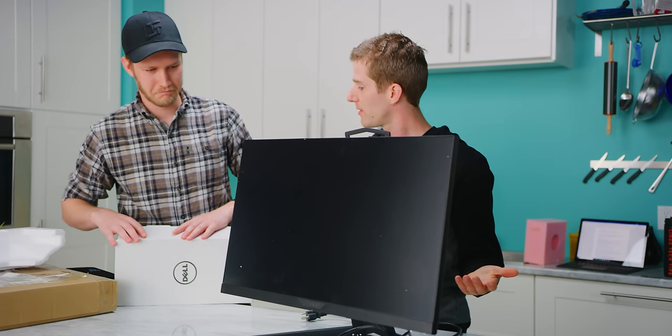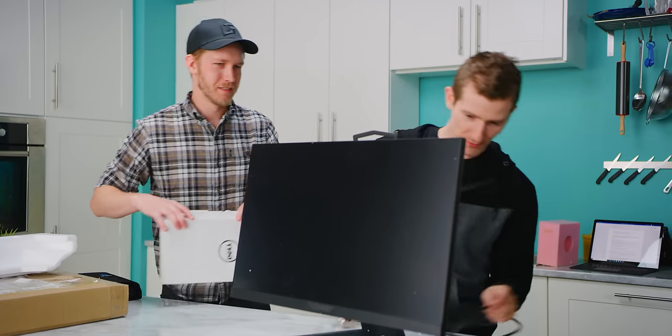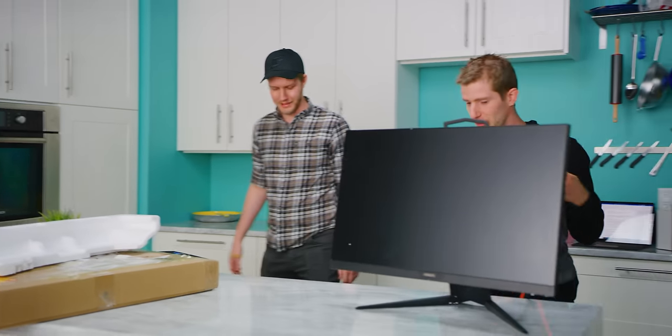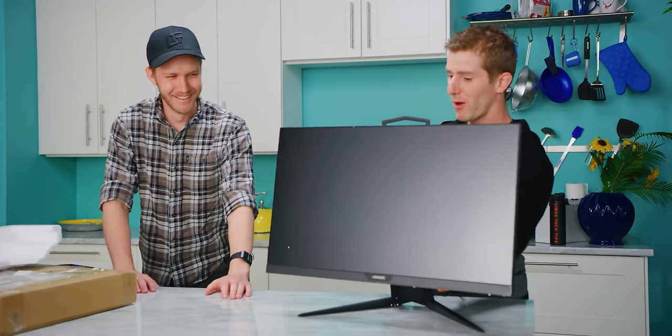Should we fire this thing up and see what happens? I can't think of any reason not to. Might as well just make sure that it is actually broken. Yeah, who knows? Maybe we got a working monitor for 120 bucks.